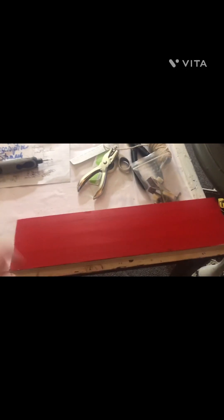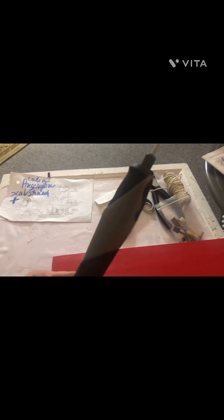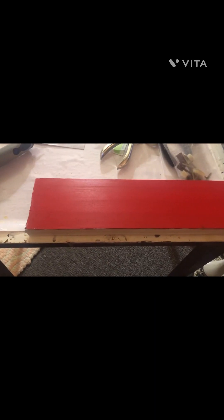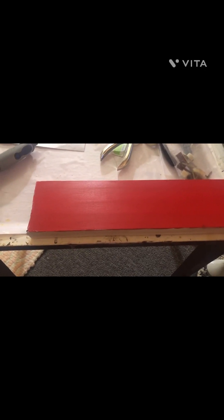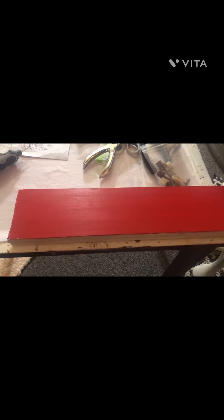It doesn't have to be perfect because I've decided I'm going to try to make something out of this board for Valentine's Day. My son Wayne bought me this wood-burning tool. And when I was cleaning out my closet and rearranging everything — because my daughter Tiffany and her boyfriend Chris got me a craft tray, which I love — I realized I need to make something with my wood-burning tool.